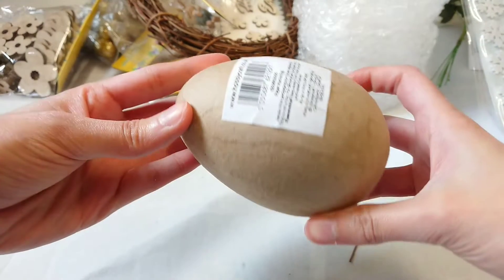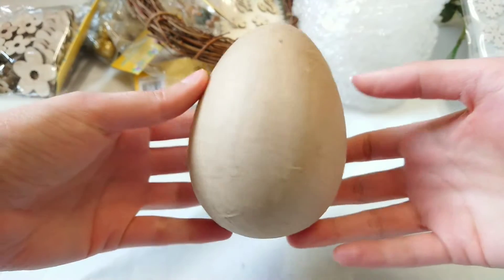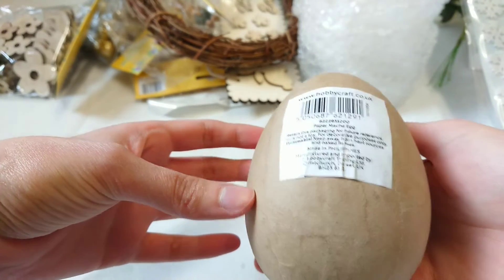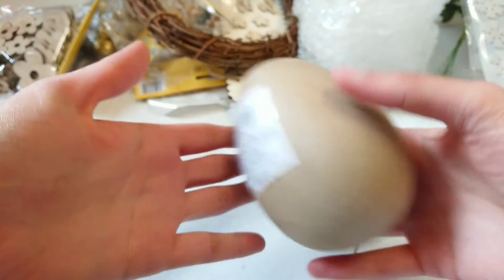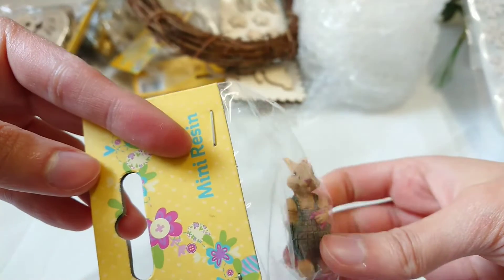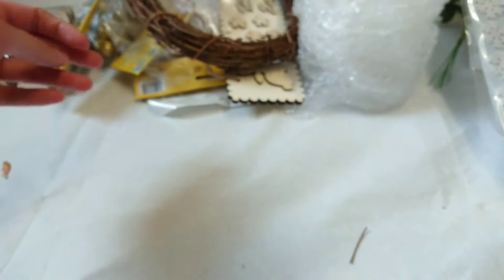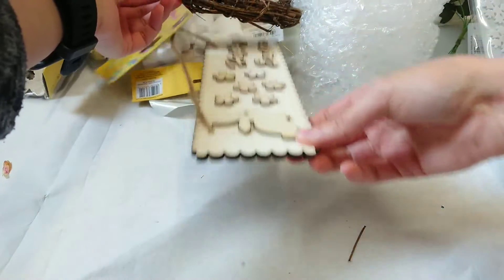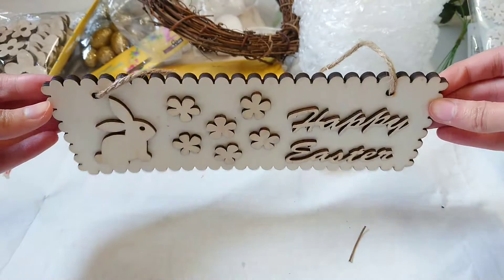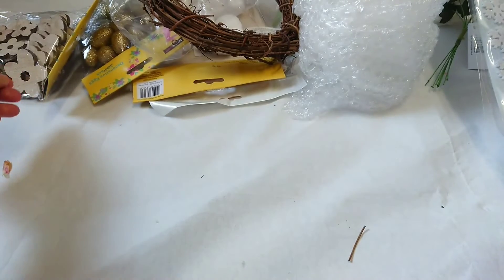Then I have a paper mache egg. I thought it would be really nice if I wanted to do some egg decorating for next year, or maybe another version of a Fabergé egg. Then here I have another rabbit figurine — also reduced. And this was also reduced: it's a wooden 'Happy Easter' sign. I've already got something in mind for it so we'll have to wait for next year.